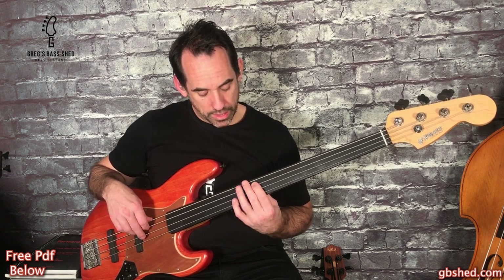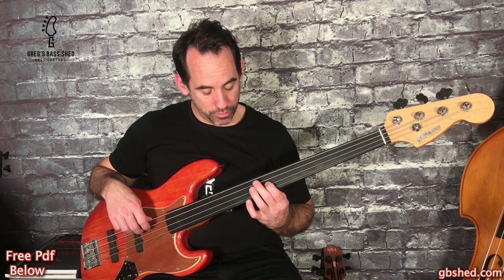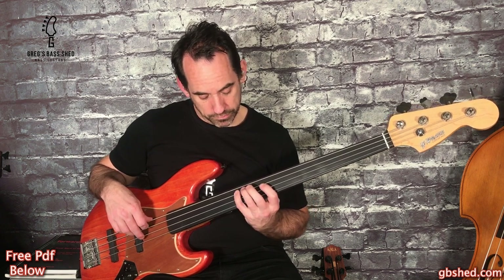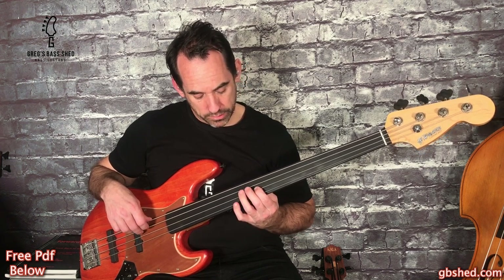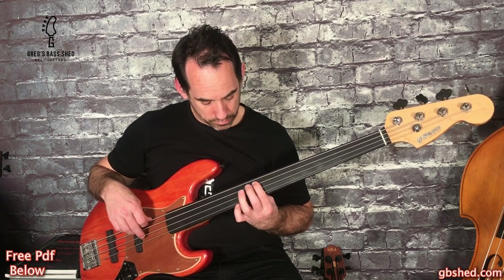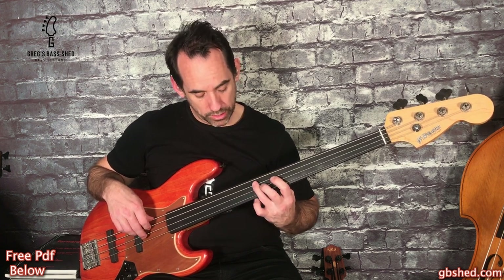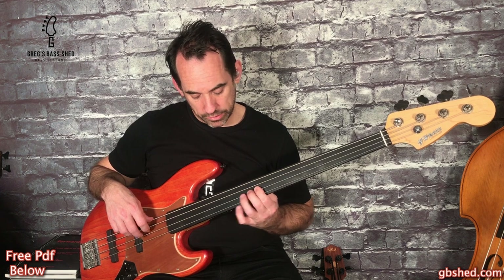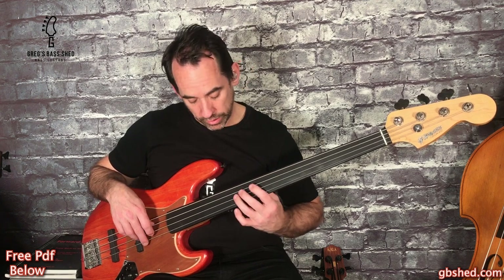That's similar to when we played it before - F, G, Bb, and then the hammer-on. Then slide from F to G, Bb, D, C, F - so the whole thing.